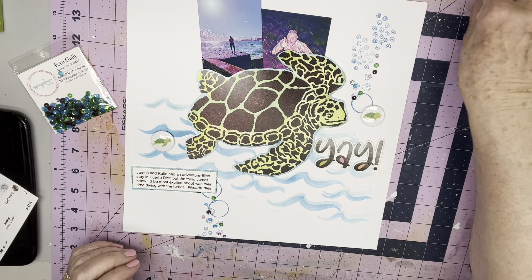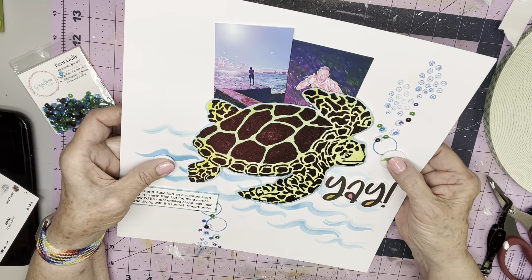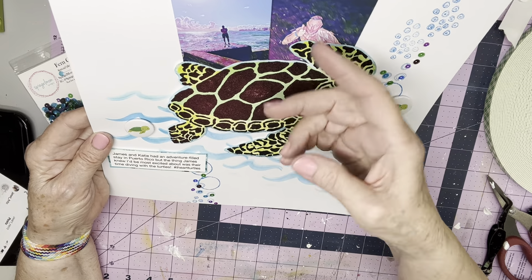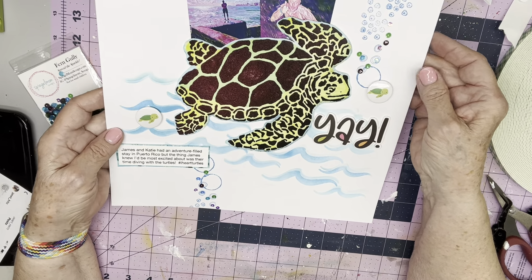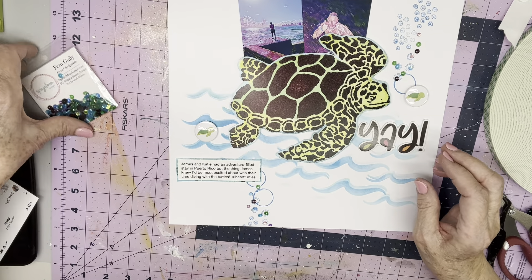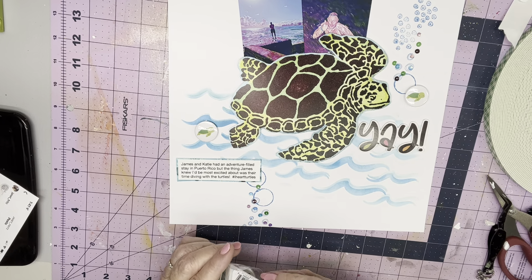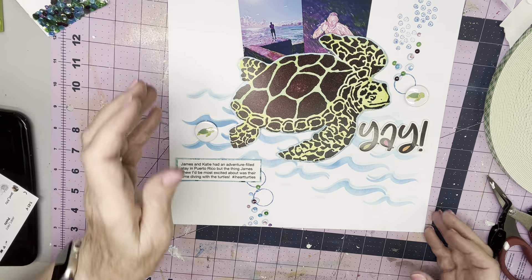I'm done. I absolutely love this page, and those of you who know me know exactly why. There's water, there's goofy pictures of my son, there's stamping that wasn't done perfectly, and three turtles. What more could you want out of a page? Janet, congratulations on your subbie milestone — I wish you many, many more subscribers. And if you've somehow missed Galaxy Girl out there, by all means go check her out. She's amazing. Thank you for watching. Bye!